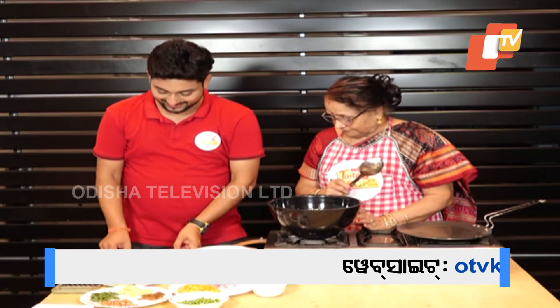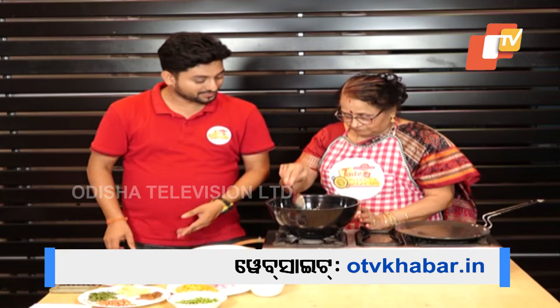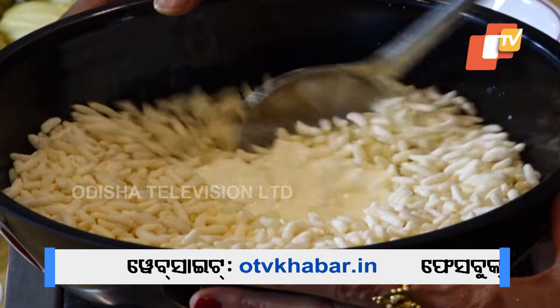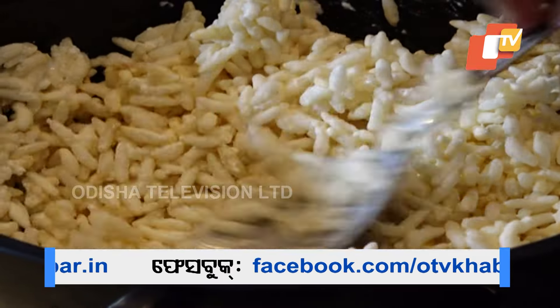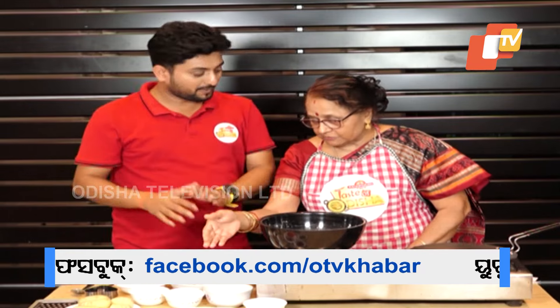Take it. Okay. Mix it. Let's do it. Let's mix it.